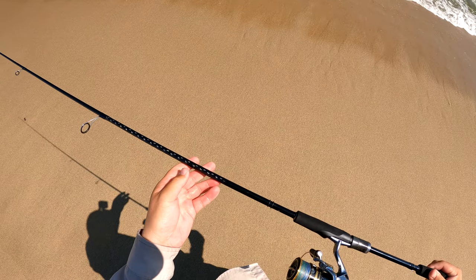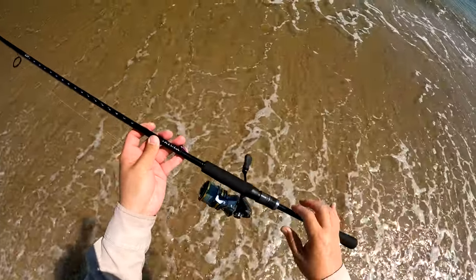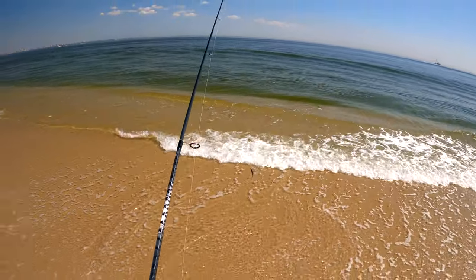Here's a look at the new Daiwa Tatula XT 7'3" medium spinning rod and the Shimano Ultegra 2500.